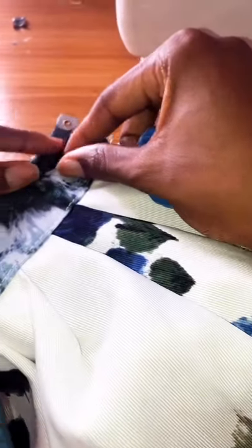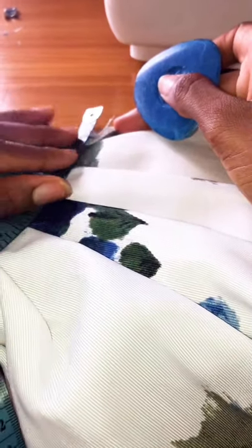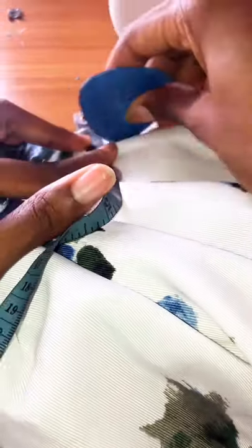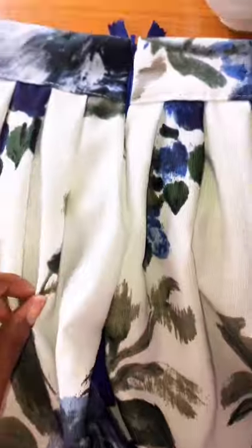I'm marking half an inch for my zip allowance and I'm doing this on the right side of the fabric because I'm using an invisible zipper. I didn't do this for the entire length of the skirt — I stopped at eight inches from the waist. I'm going to go ahead and close up the rest of the skirt.